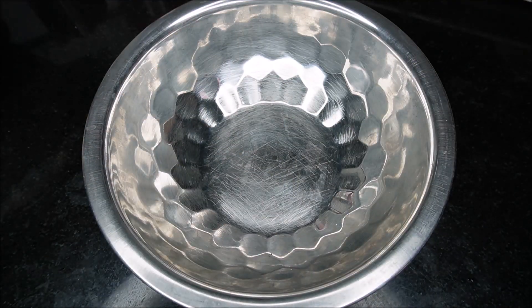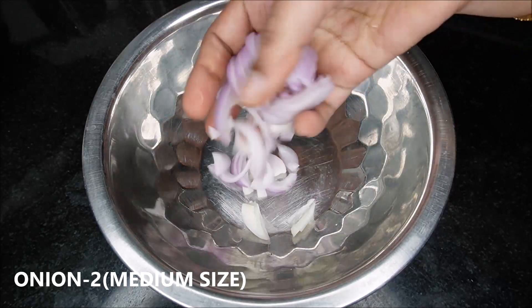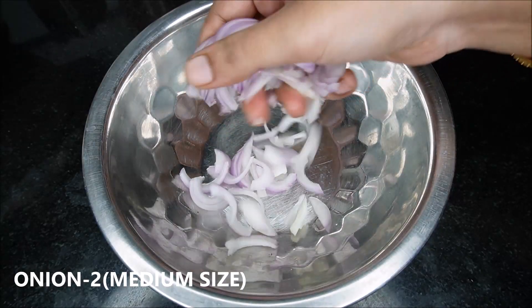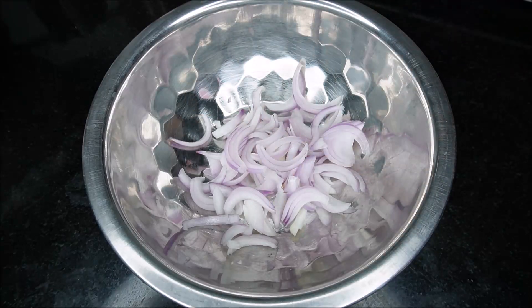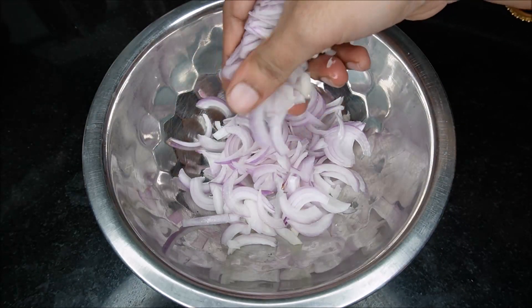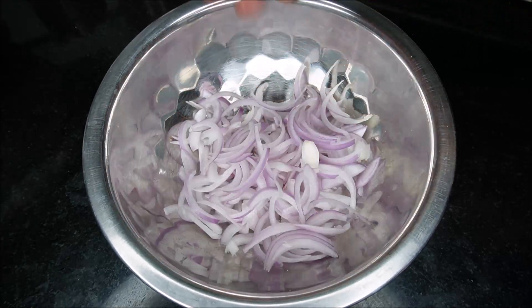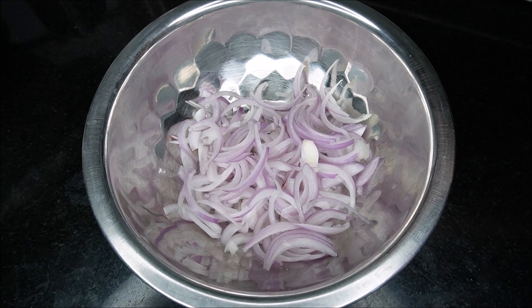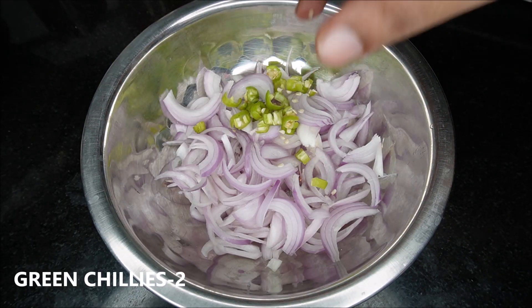Now, I am going to put a bowl. Now, I am going to cut it over. If it is done, I am going to cut it over.